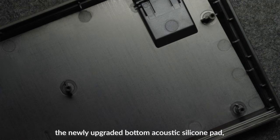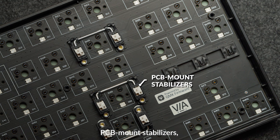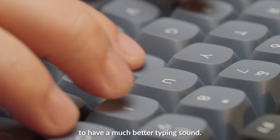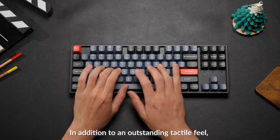Internally, the newly upgraded bottom acoustic silicone pad, PCB mount stabilizers, and sound absorbing foam provide each downstroke on the keyboard with a much better typing sound.